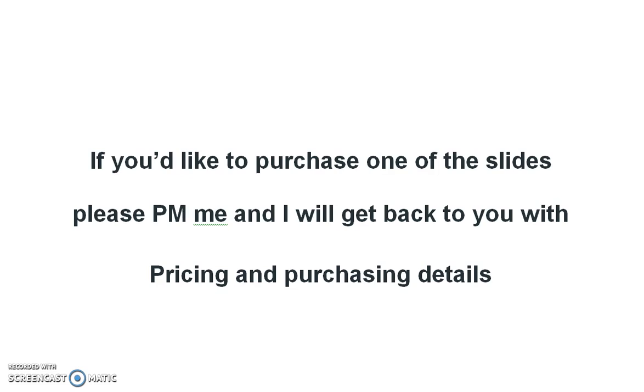If you'd like to purchase one of the slides, please PM me and I will get back to you with pricing and purchasing details. If you don't have a private messaging feature on your YouTube channel, you can comment in this section. If possible, leave your email address in the comments and I'll remove it right away so I can email you back, since some of you don't have the private messaging feature.